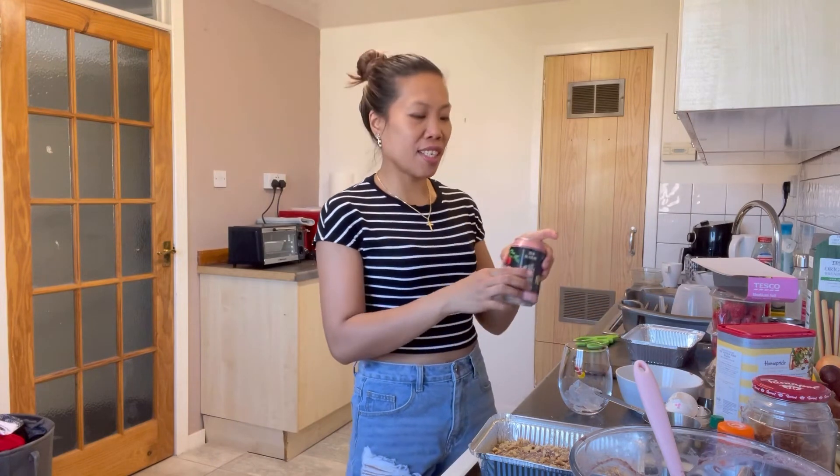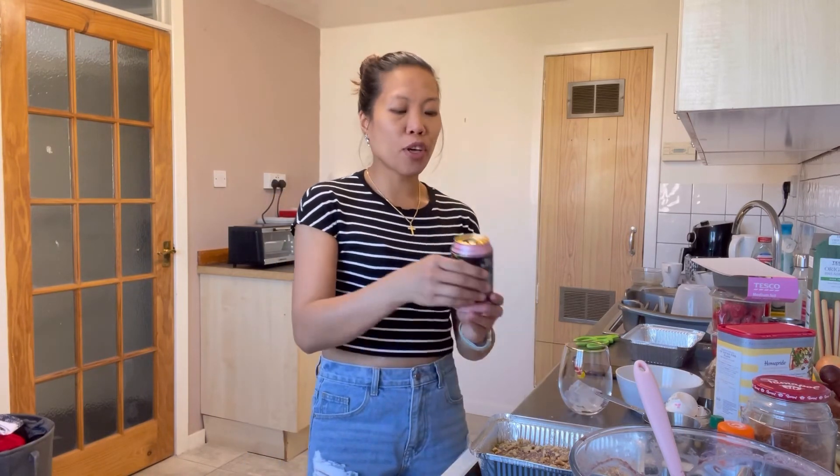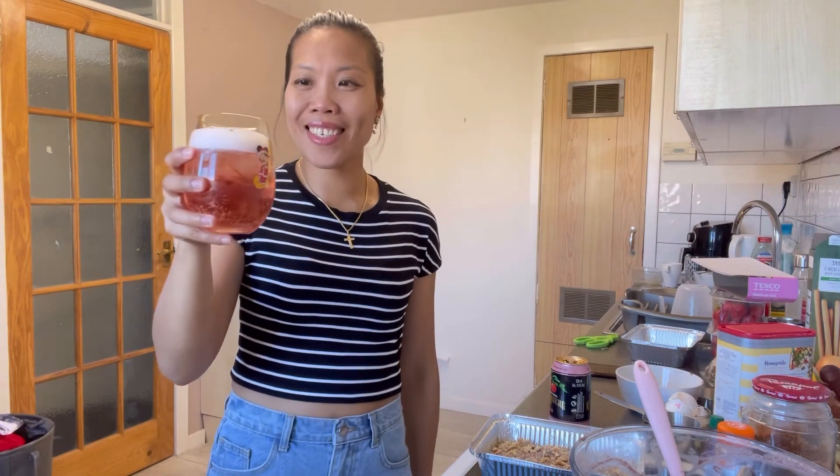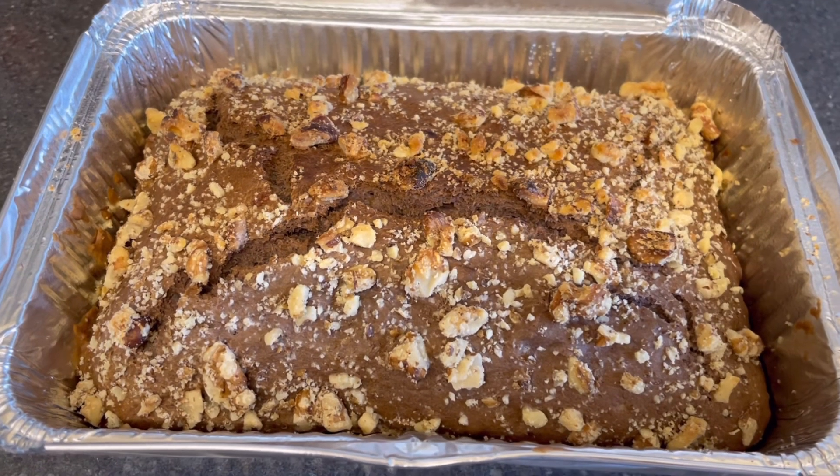So while waiting for our banana bread, I'm thirsty and it's very hot outside. I bought this Kopparberg Rosé Cider — let's have a drink! It tastes just like a juice. Cheers! Mmm, it's so good — it really does taste like a juice and I really love it. So here's my ube banana bread!